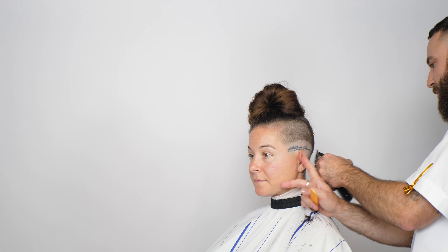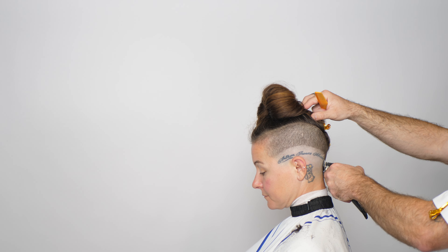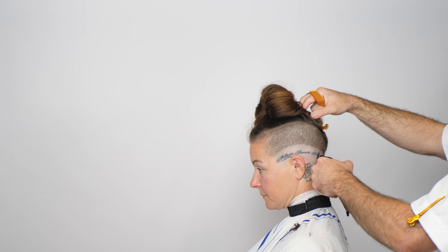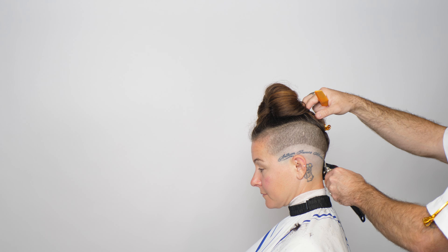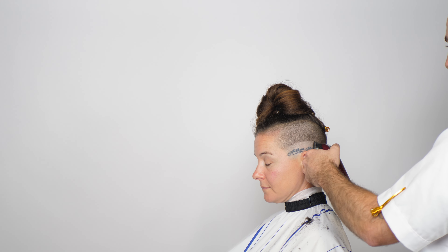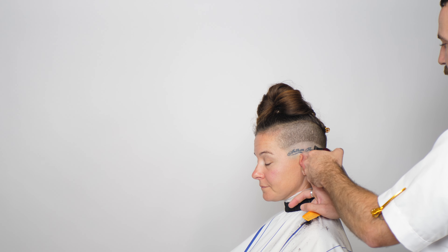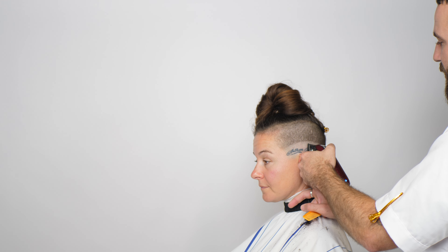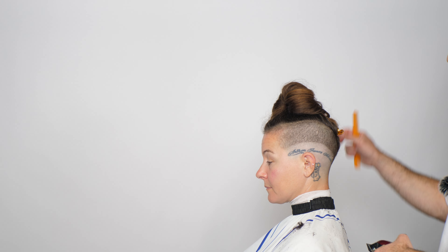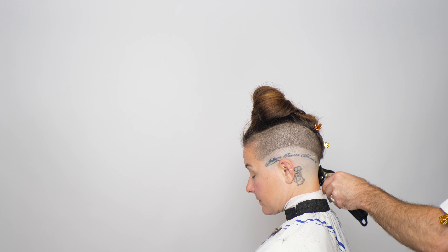When I get the bottom line out to start, it helps me control the fade moving up. I know how much room I have, so I can keep the fade tighter or expand it if I want. It's just a technique — you don't have to do it this way. Everybody does things a little differently.